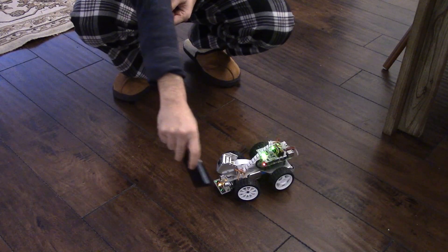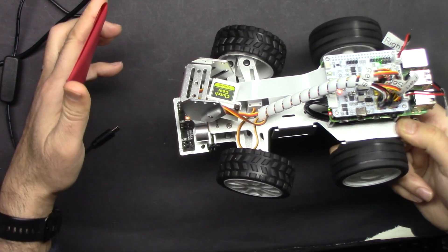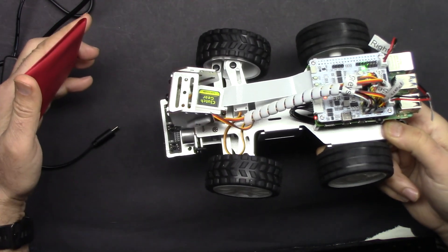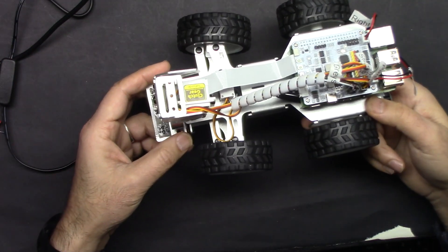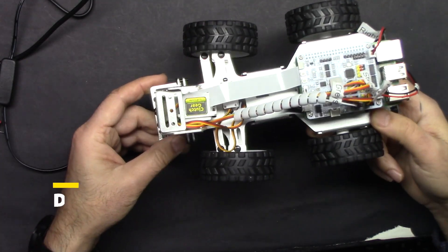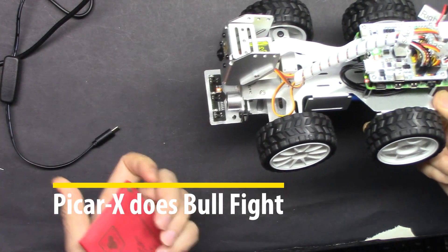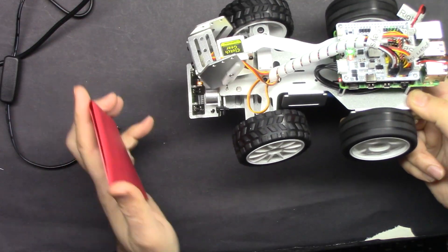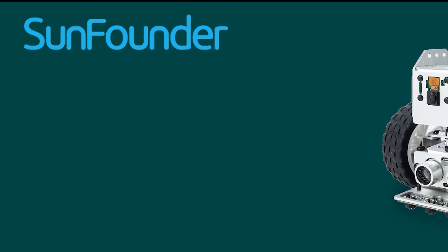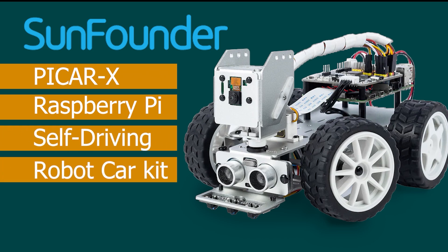Red — it follows it, and as you can see nothing happens in the beginning. We have a bullfight demo where it goes and hits wherever you take the red color. This is the PiCarX Raspberry Pi smart car from SunFounder. This smart car uses a camera to detect red color and go towards it — it follows wherever you take it.